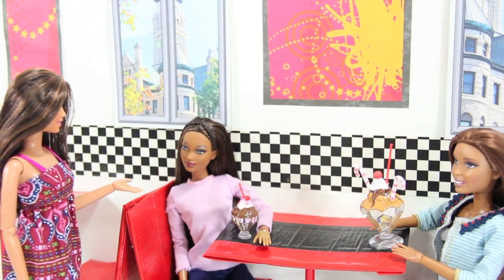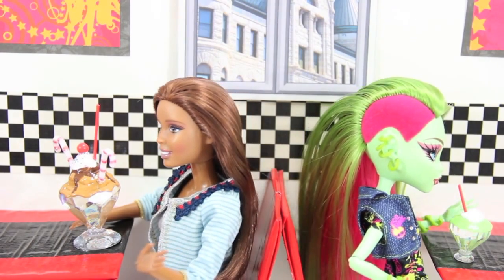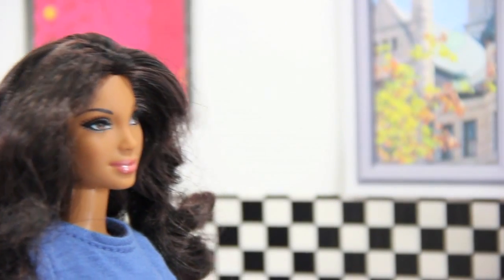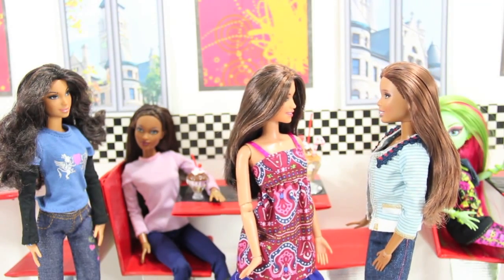I was wondering, are you going to go out for cheerleading this year? I don't know, I can't decide if I want to do the cheering or be cheered for. Did you say cheerleading? I was team captain at my last school and I would love to try out. Of course you were. Well, you'll just have to sign up after me. Right, Jade?